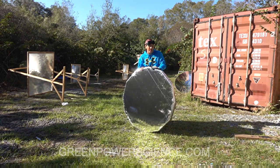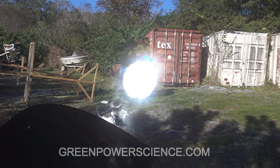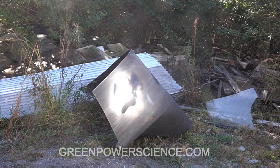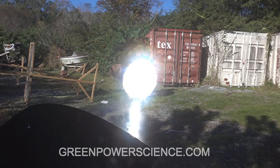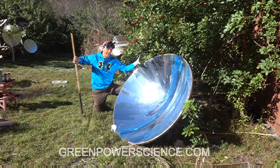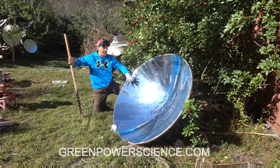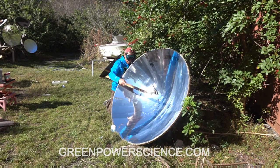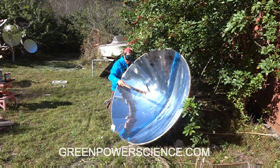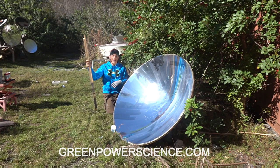I'm going to be showing you how well it works at 30 feet. Unlike this large parabolic mirror that we made by turning aluminum and putting a mirrored coating on it, this has a fixed focal point. This mirror doesn't change.